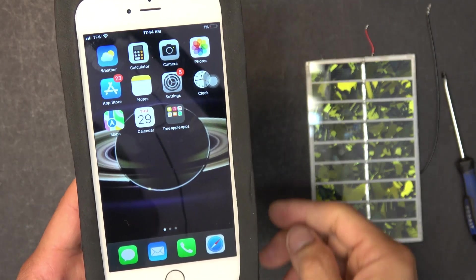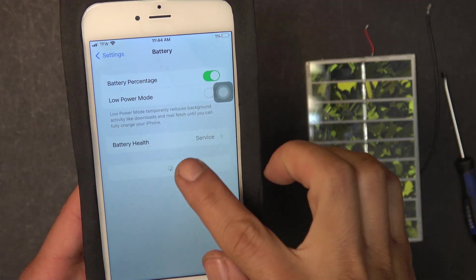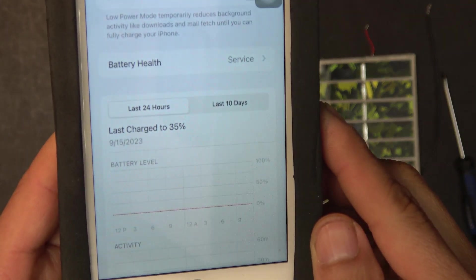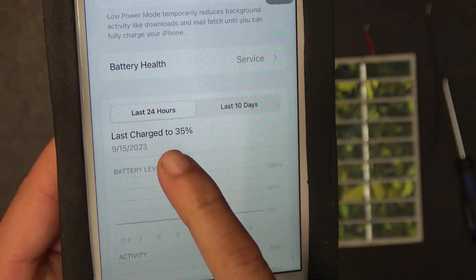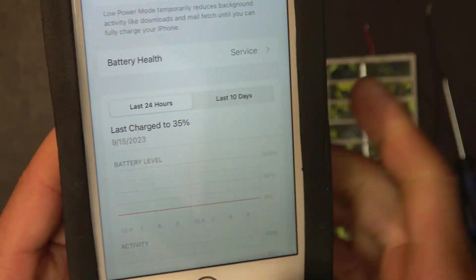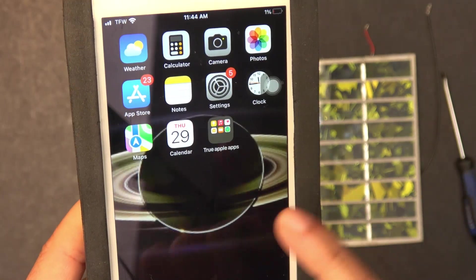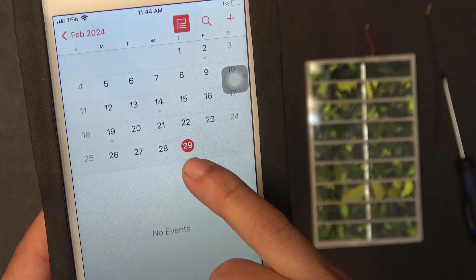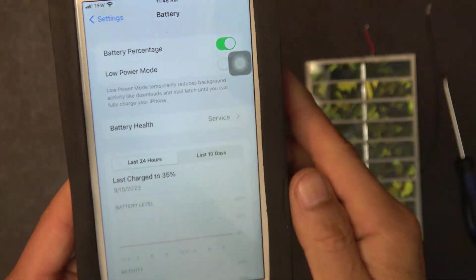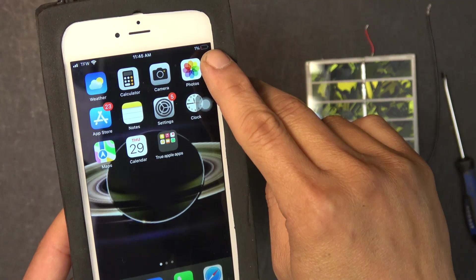Let me show you this fun fact on my phone. Let's go to Settings, then Battery, then Battery Health. This phone's last charge was on September 15, 2023. Today is February 29, 2024. So it has been almost six months since the last charge, and the phone's state of charge has always been one percent.